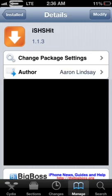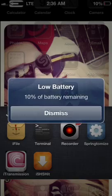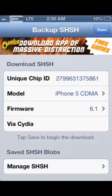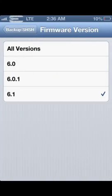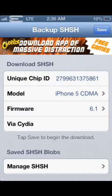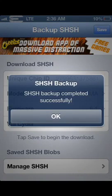So I'm going to go ahead and show you guys how to save your blobs. You're going to go into the app, and you're going to select your model — mine is the iPhone 5 CDMA. You're going to select your firmware, which I'm on 6.1. And then you're just going to click up in the corner, click Save, and it'll say SHSH Backup Completed.